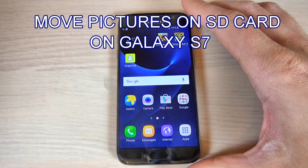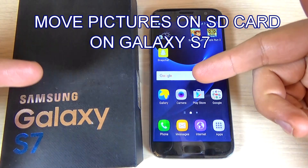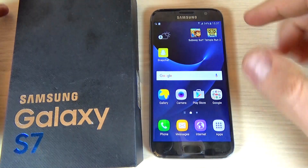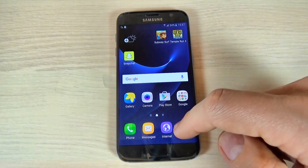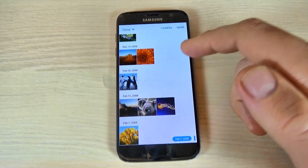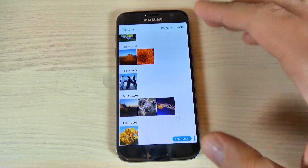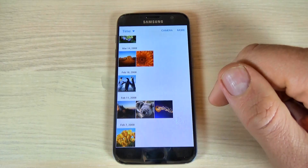Hi guys, in this tutorial I want to show you how to move your photos from your internal storage to your SD card on Samsung Galaxy S7. To do that, it is very easy — just hit the Apps and hit the Gallery. Now these are some pictures that I want to move from my phone to my SD card.